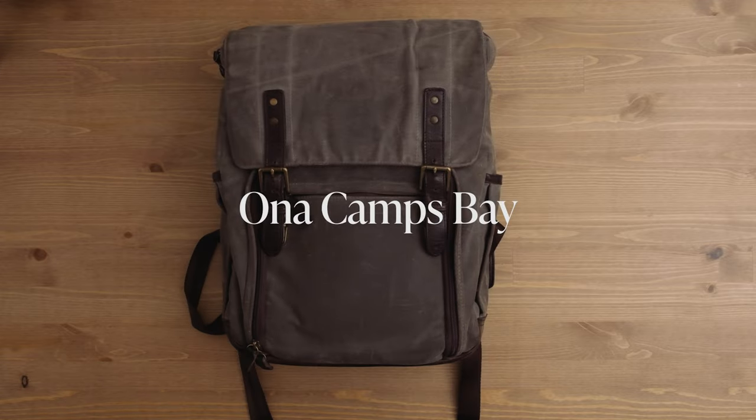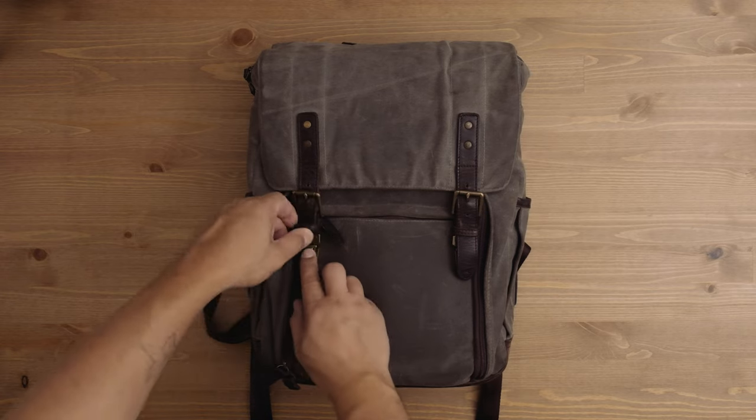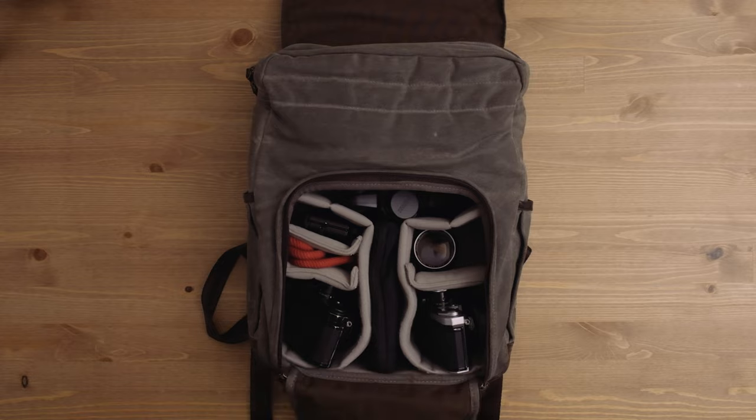This is my Ona Camps Bay backpack. I decided to pull the trigger because these bags are just so nice, and it's really been with me through quite a bit. It's pretty much just a camera backpack, but it's very smartly designed. It's made of a really great waxed canvas material that is waterproof, or at least water-resistant. I've had it in rain several times with no problems. When you zip open the front compartment, everything is really there for you to see and grab easily.